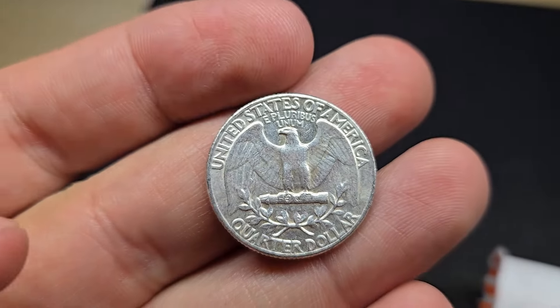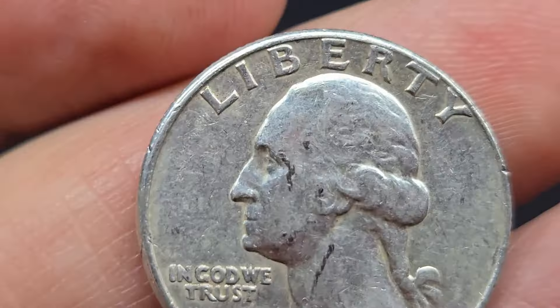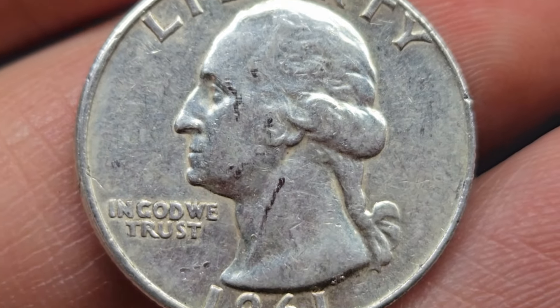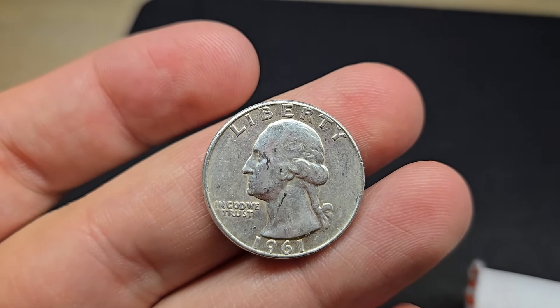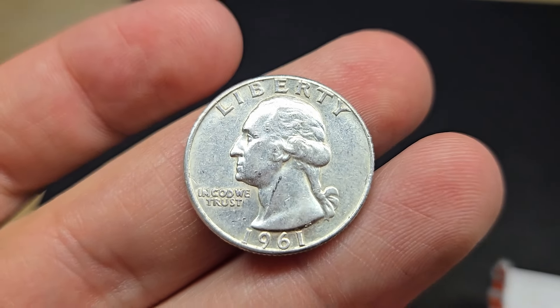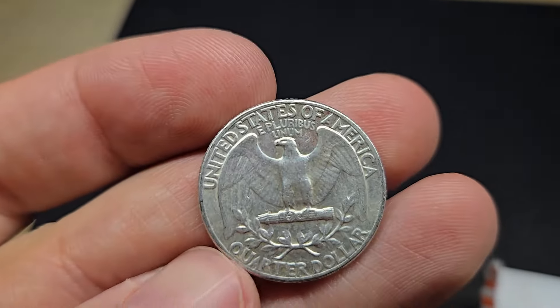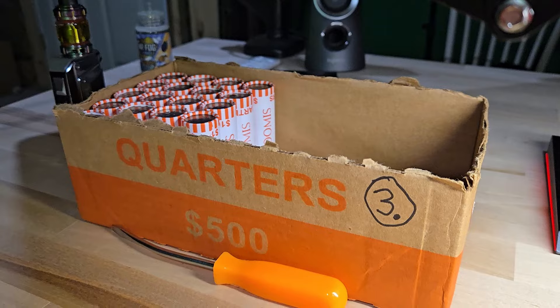It's actually in pretty nice condition. Looks like Philadelphia, 1961. I thought it was going to be a 64 — seems like 90% of the time when I find silver quarters, they're 1964. But this is a 1961, 90% silver quarter. Beautiful. Let's keep on diggin'.